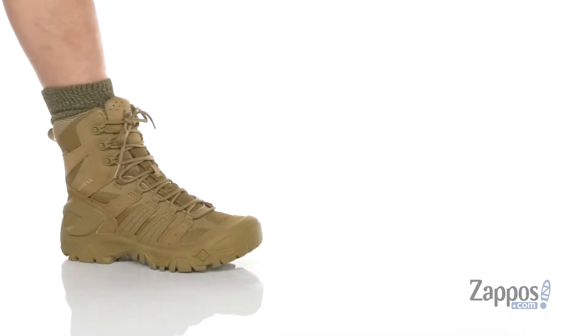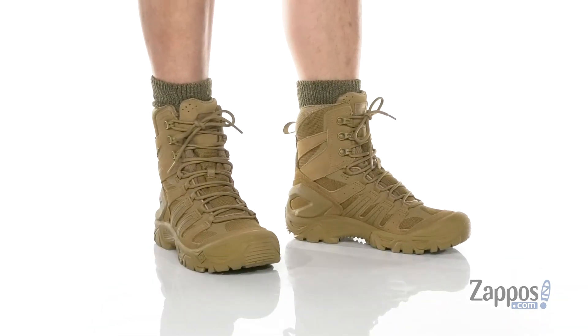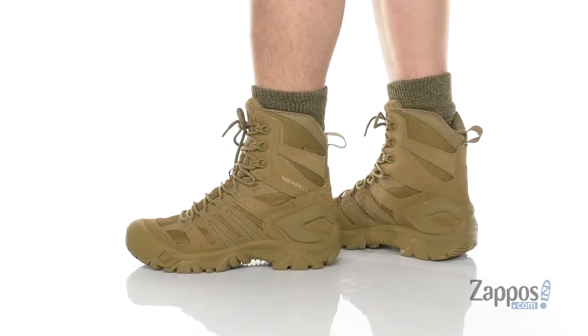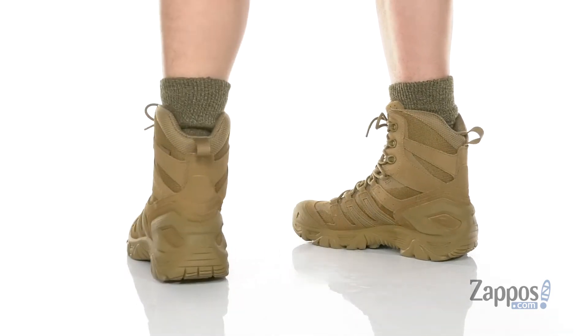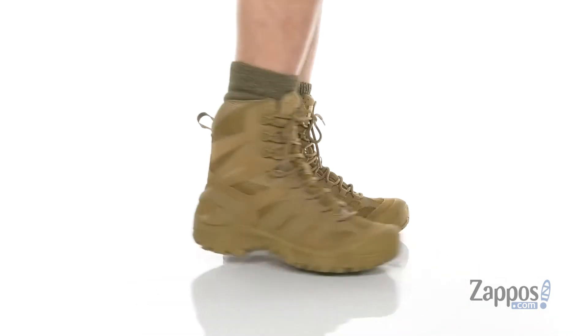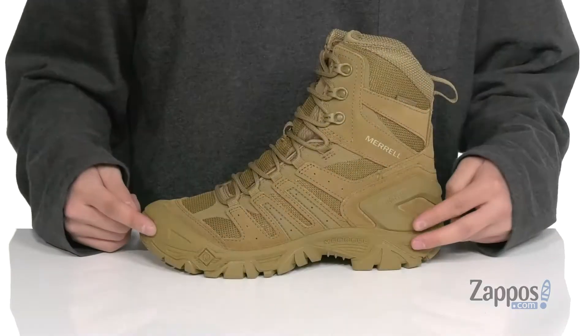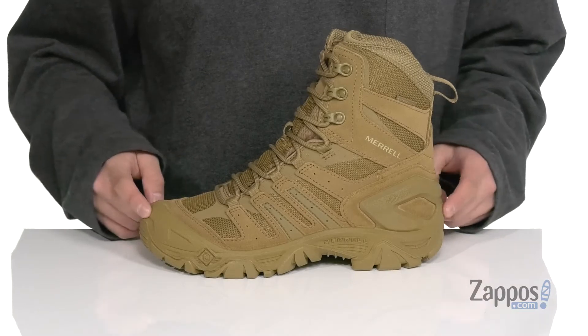Hey, it's Andrew from Zappos, and this is the Strongfield Tactical 8-inch Waterproof Boot from Merrell Tactical. This great tactical boot from Merrell features a durable suede and mesh upper. A waterproof construction is going to keep your feet dry and comfortable but allows the boot to stay breathable.